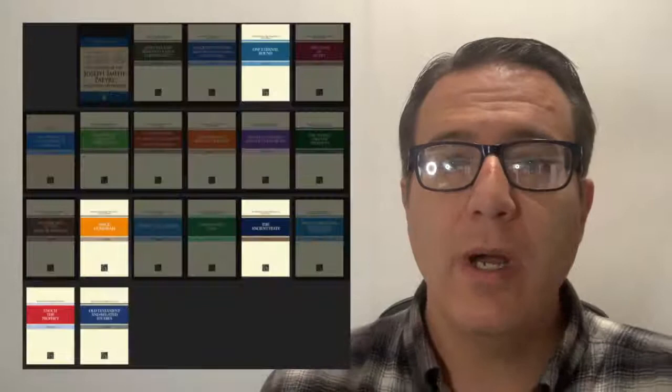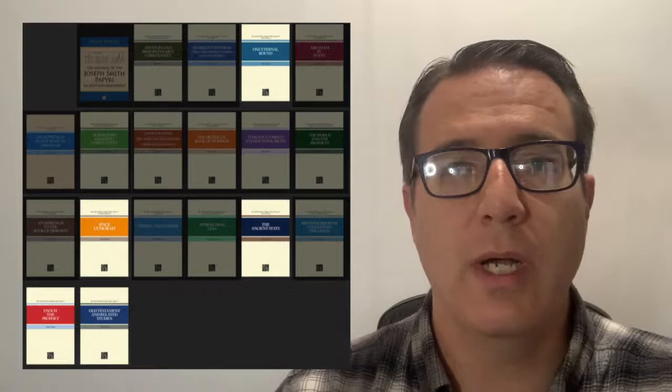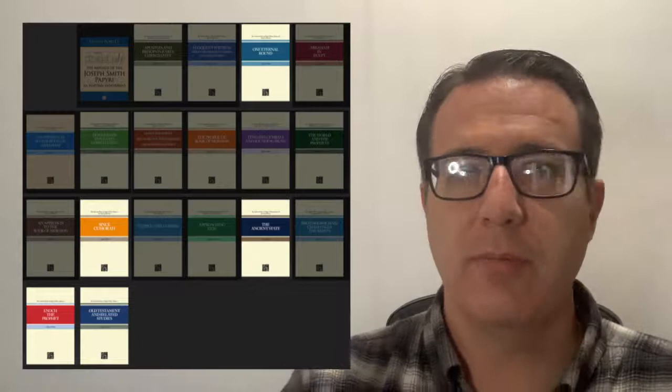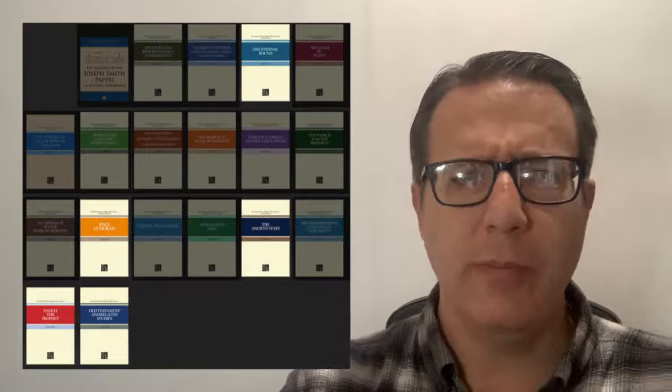If you want to understand more about the Old Testament using the works of Hugh Nibley, these are the books you want to read. One Eternal Round is a really interesting book that talks about patterns in the ancient world of how things work — with temple ceremonies, with religion. It's a good book to get into some of the ancient traditions that we would look at today and understand. That was a really good book to read.